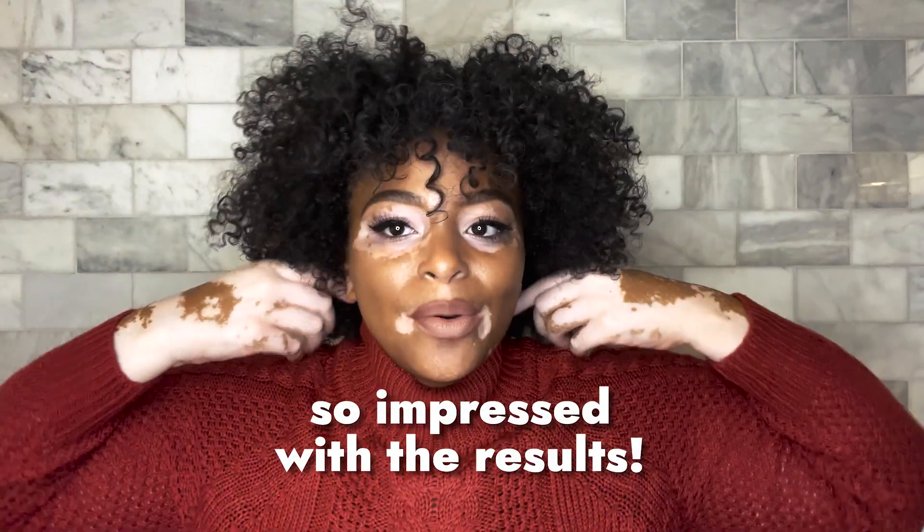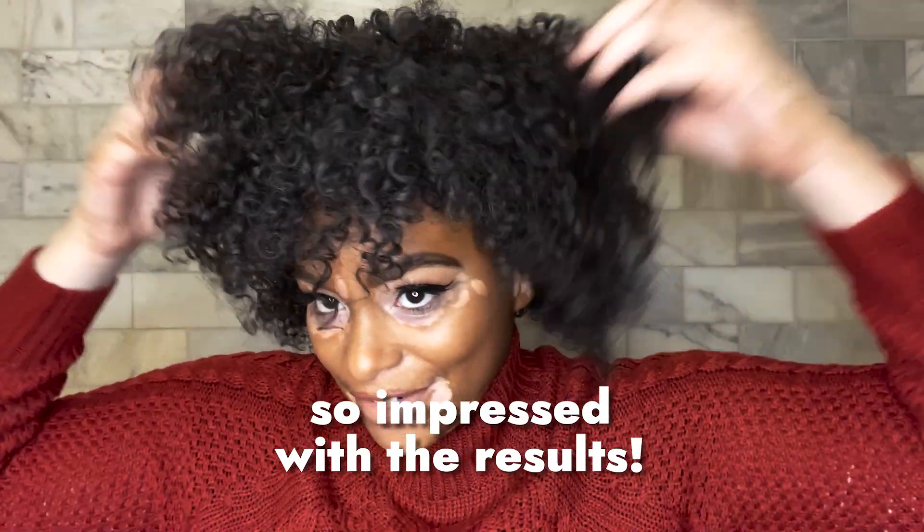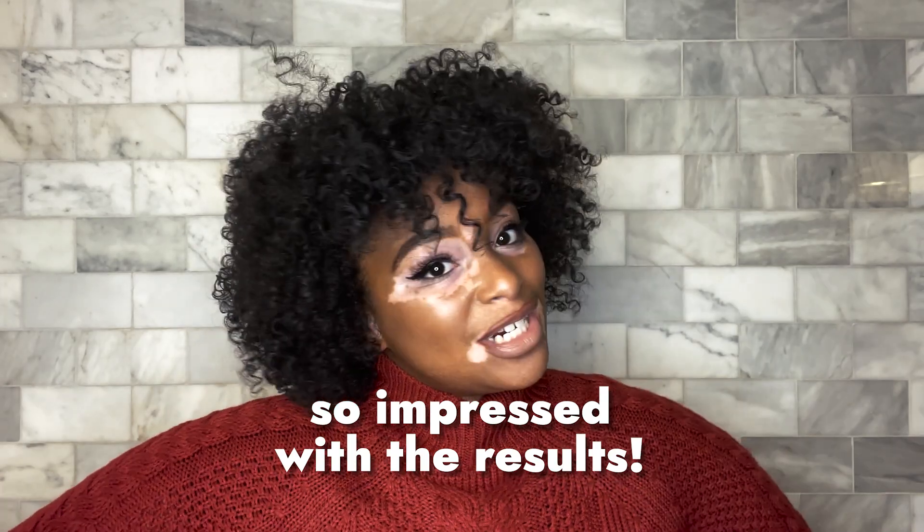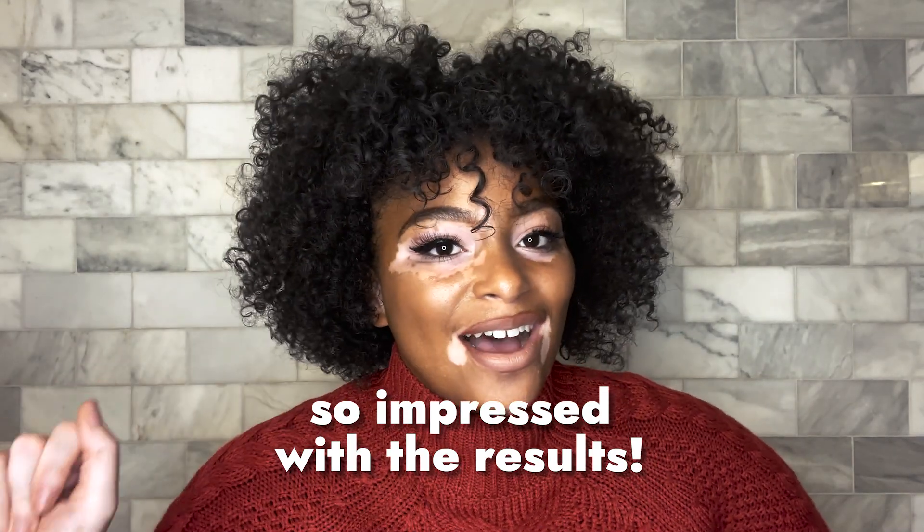And that completes today's look. I hope you enjoyed this holiday look. I love the afro, I love the bold eye look. I feel like everything just turned out so great. I'm so impressed with the results and I love the definition of my hair, the volume — I love everything. So be sure to tag Sally Beauty in your holiday look.